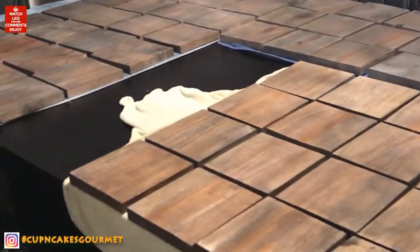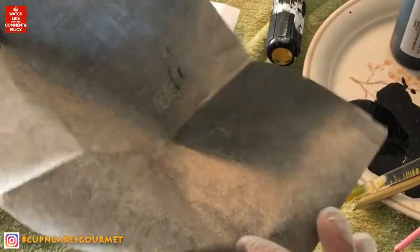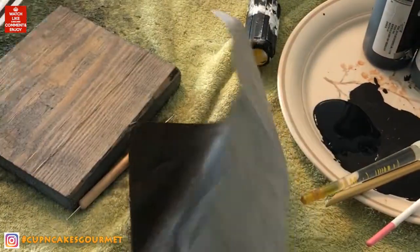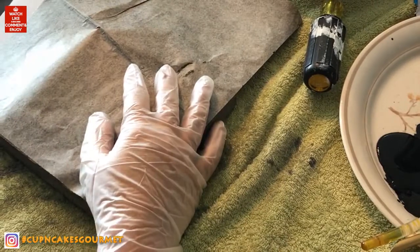I left all my pieces drying overnight and they got lighter after air drying. Now I'm using carbon paper — also called transfer paper — and you're gonna need to print the font for the Scrabble pieces at the size of your wood.